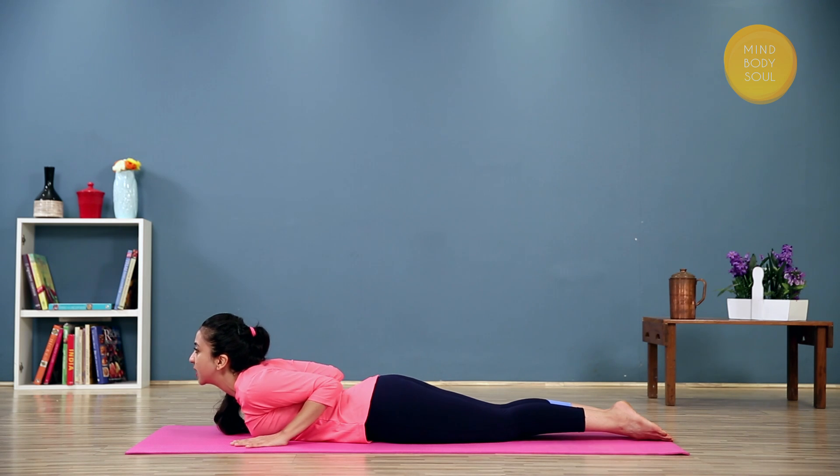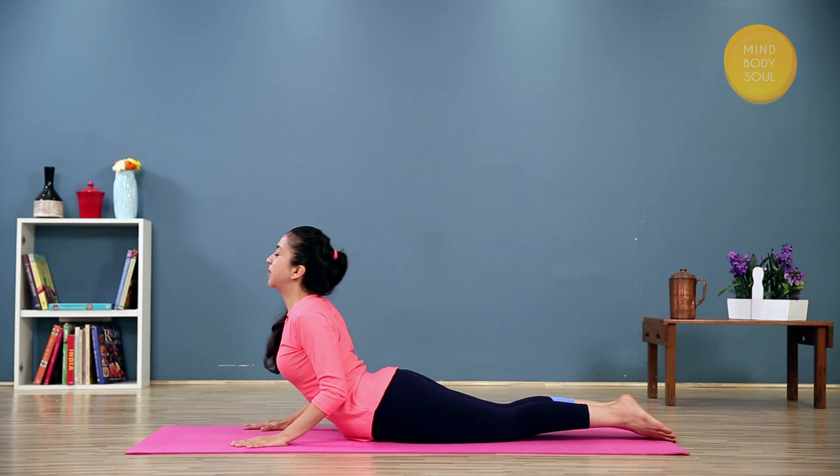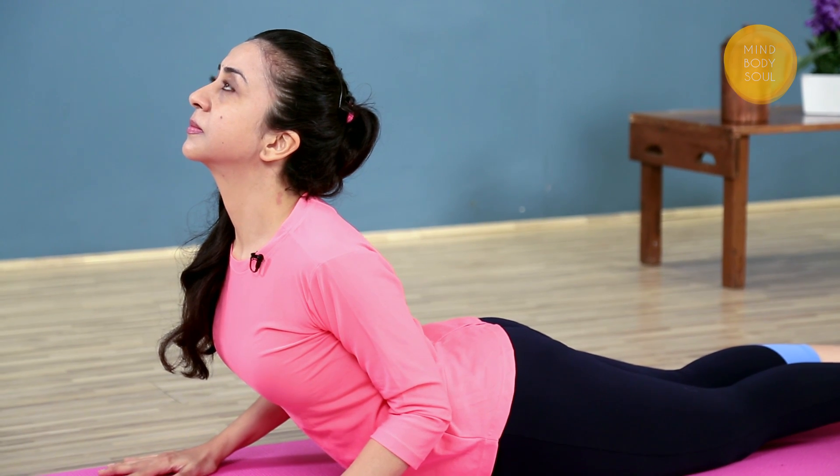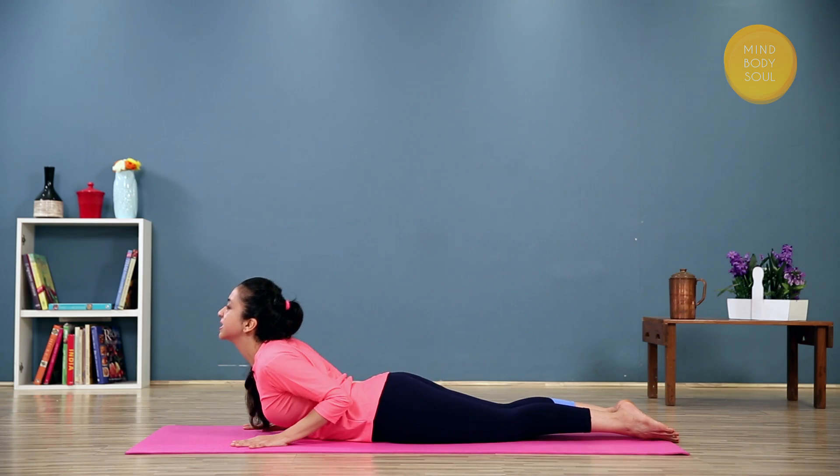Press the shoulders down as you come up. Bring the elbows in towards each other. Inhale, look up. Keep breathing. And gently release.